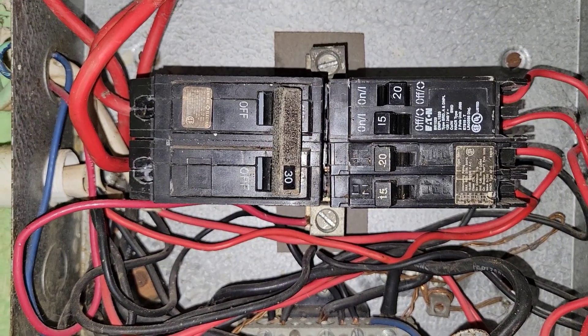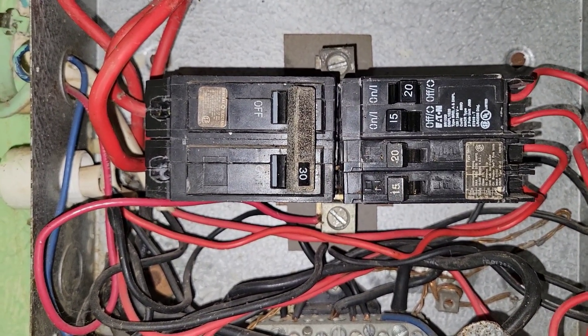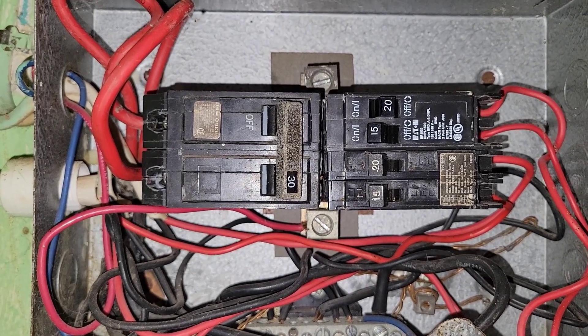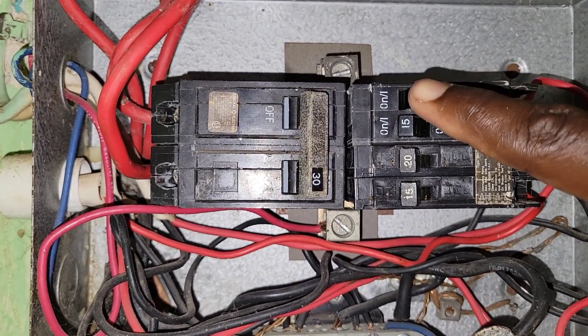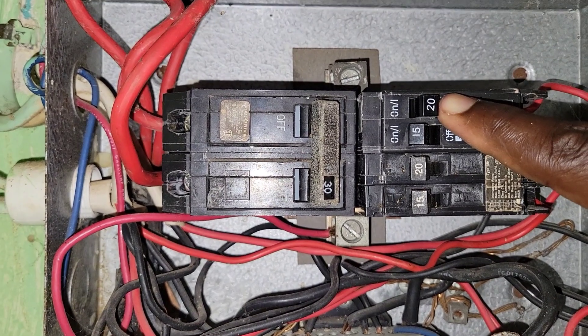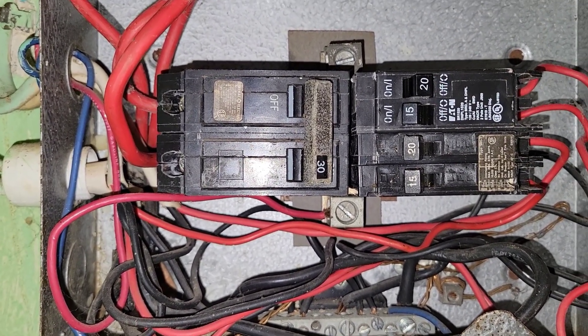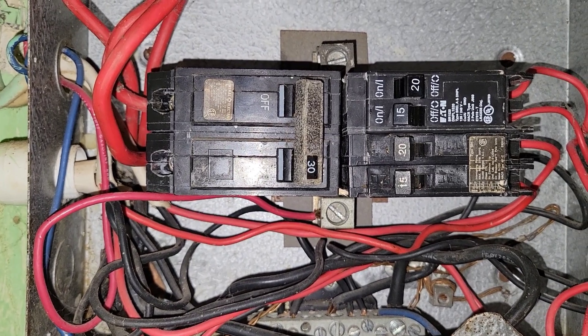We are back, and I think you can already see which circuit on our breaker panel tripped. This is the one — this 20-amp breaker right here. So in order to reset this breaker, here is what you do.